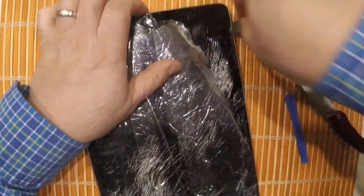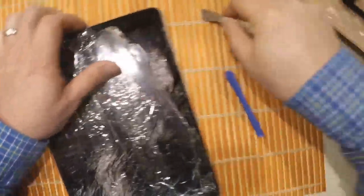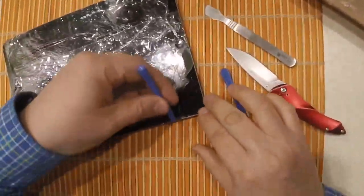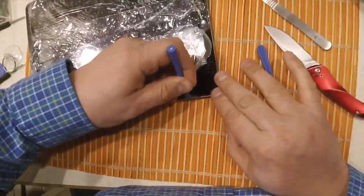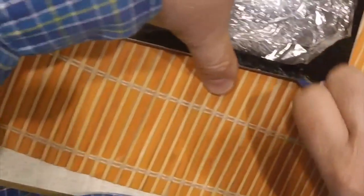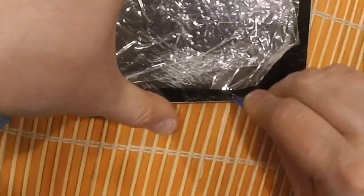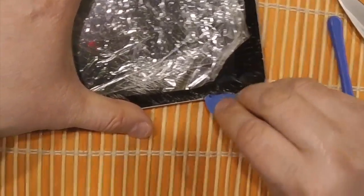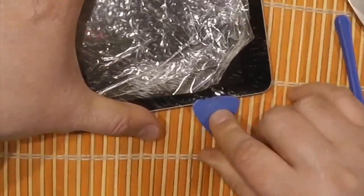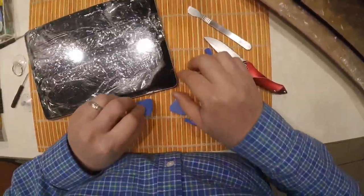Now with the glass, they gave me some plastic pry tools, but here is the first mistake I make — I'm using a metal pry tool trying to get that glass loose, and it's very difficult. It's all shattered, so little pieces are coming off. I lift it up and I'm trying to get in there, but it's just coming apart and the glue is not really coming up. You can see the little pieces of glass — they'll cut you, they're very sharp.